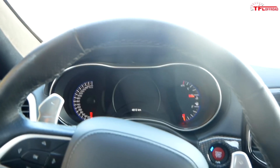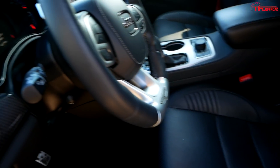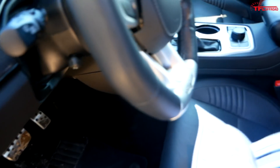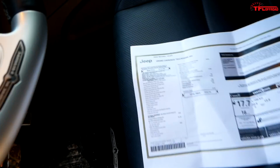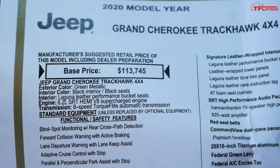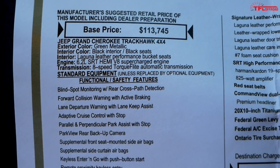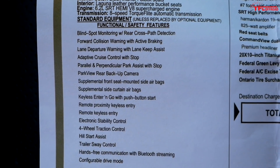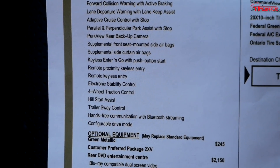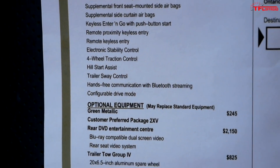Let's go ahead and talk pricing — we're going to go over the build sheet here because this Grand Cherokee does not come cheap. These are Canadian prices. The Trackhawk base price in Canada is $113,745. The standard equipment list is long — you're getting lane departure warning, all of the electronic safety suite, a ton of stuff that comes totally standard when you go for a Trackhawk, as it should be. This thing is already expensive enough.